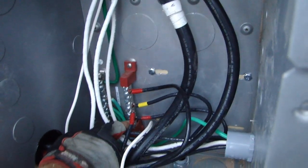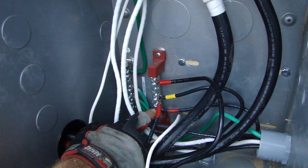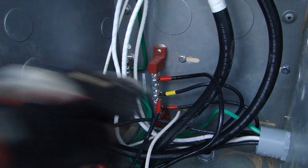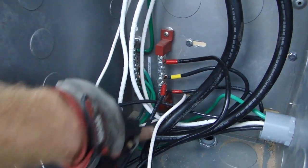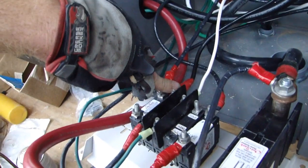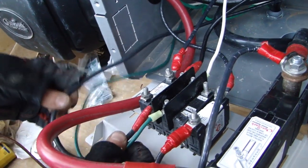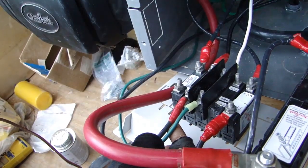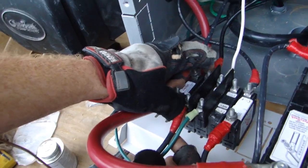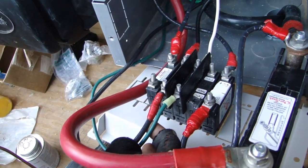From outside, from the panels, from the combiner box we looked at before — those come in here, and out of here comes the PV positive feed, which carries the energy from both of them. Then this charge controller output continues that with a protected circuit here, so that if there's a problem, this should trip and protect the charge controller.